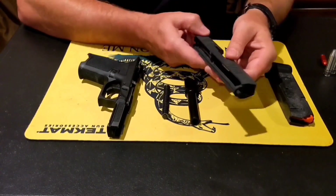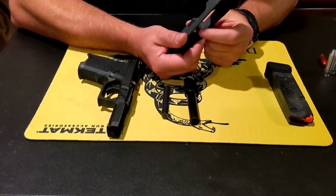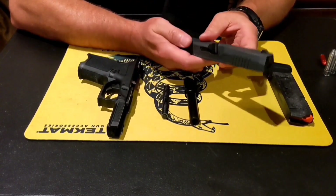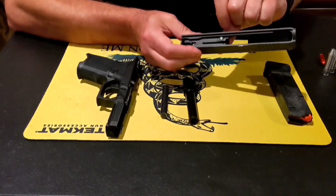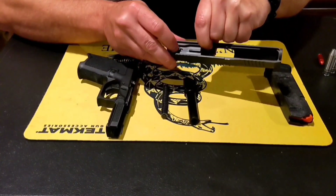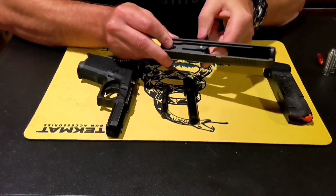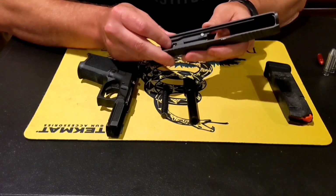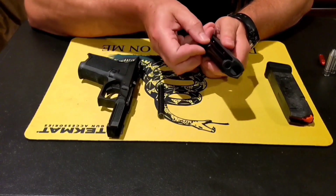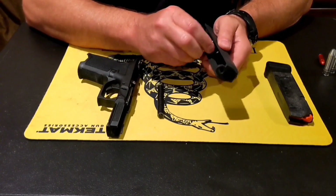On the slide assembly we have the extractor, the breech lug that strips and feeds the rounds, the breech face where the round comes against, the drop safety — as you push forward with this part, it allows the striker assembly to go forward and the striker sticks through the face. You can hear the reset right there — it won't go forward if it's not there. There's also the area where the barrel rides into and how it cams up from that ramp and falls in.